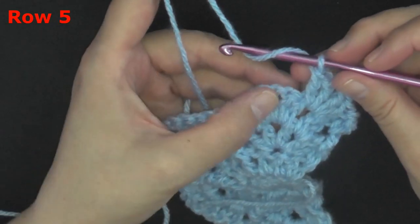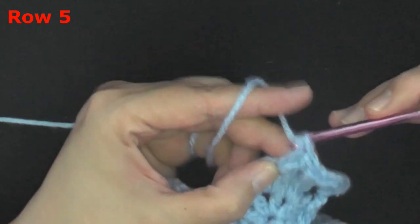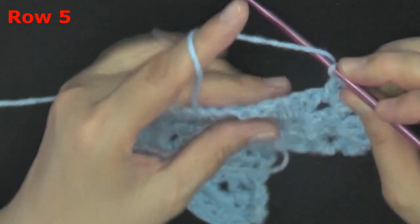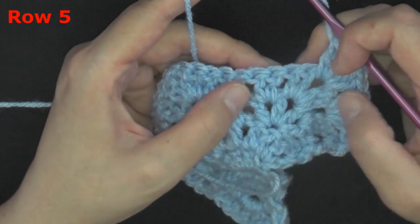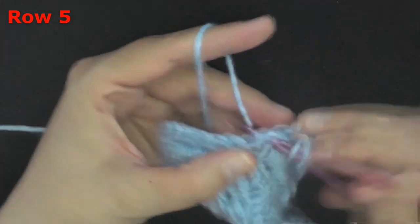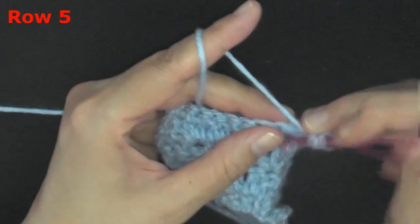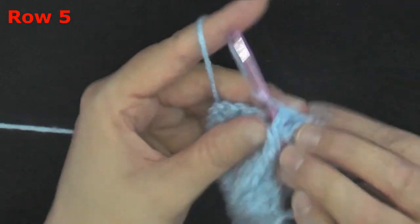So in the peak stitch space put two double crochets, chain one, and two double crochets all worked in that first space. In the main peak stitch space also put two double crochets, chain one, and two double crochets all worked in that same stitch. That brings us up to the two double crochets of the peak from last time, so you're going to skip those two and in the space between put another peak stitch: two double crochets, chain one, and two double crochets.